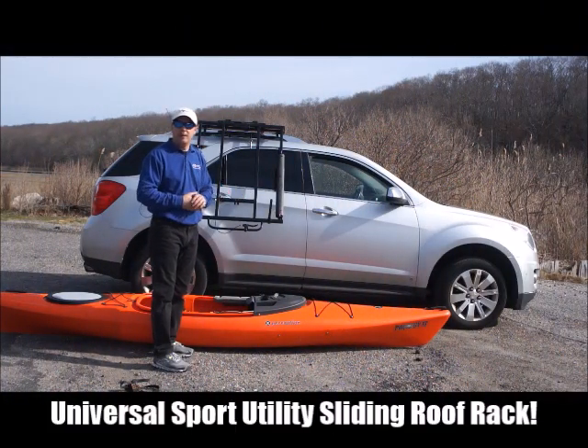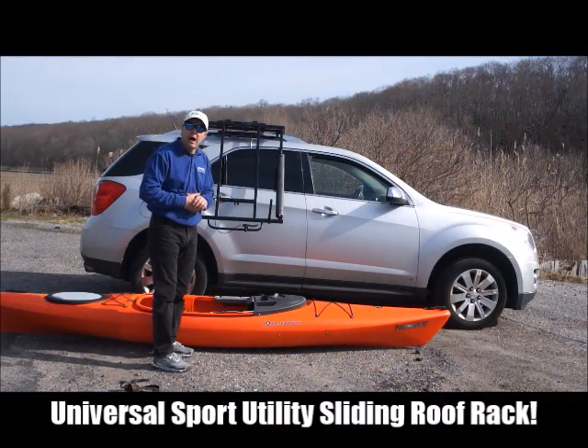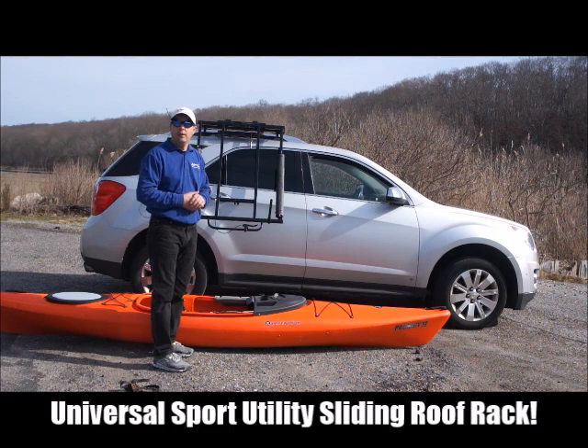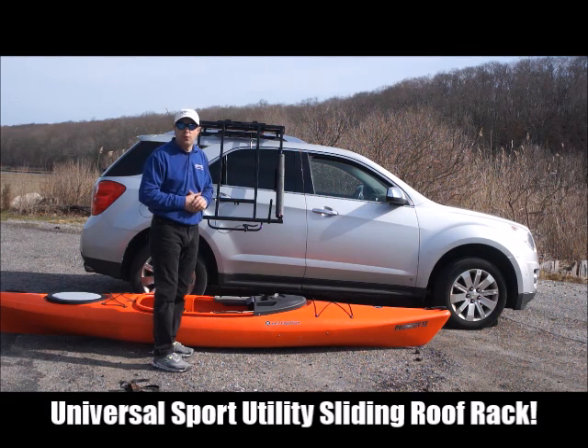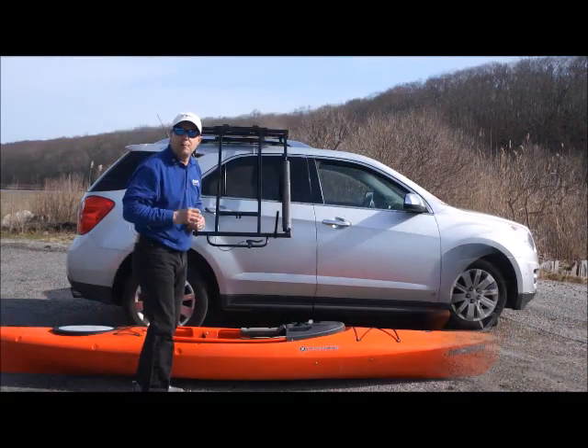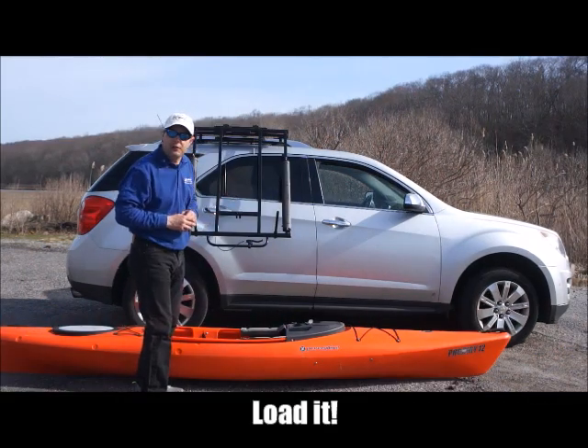Thank you for joining us today. I'm going to demonstrate how to load a 53-pound 12-foot kayak onto an SUV using our product, the Universal Support Utility Sliding Roof Rack. The first step is placing the kayak into the cradles.